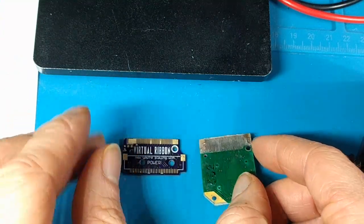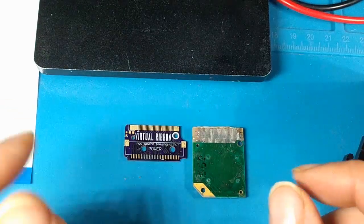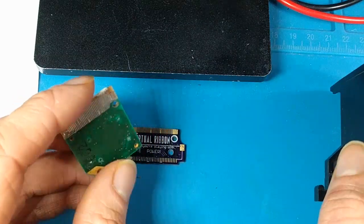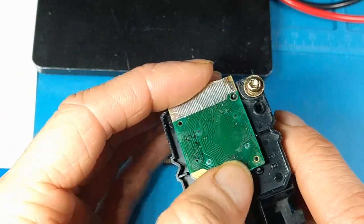One thing I'm always doing is trying to think of ways to make things easier and better for people, and I know this install is a little bit harder just because of how fine the pitch is on these connectors. And one of the harder things I find is actually aligning everything in your Virtual Boy.